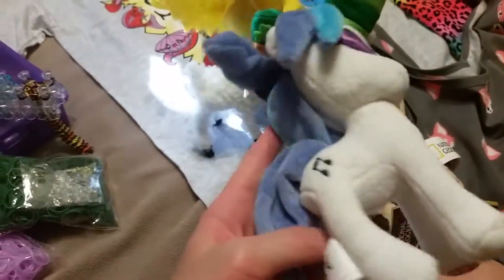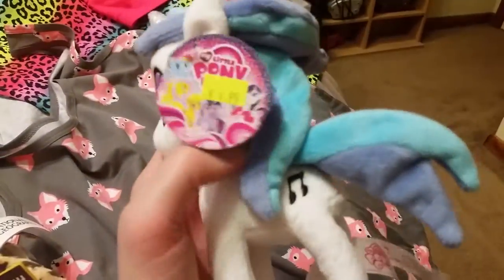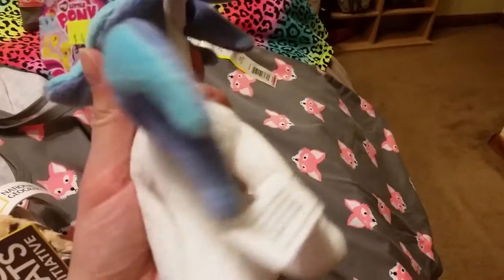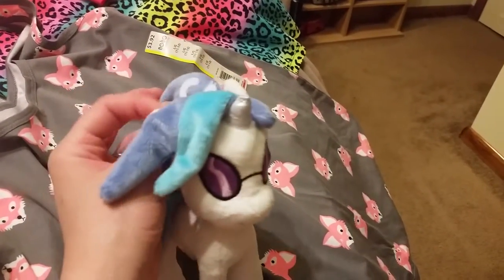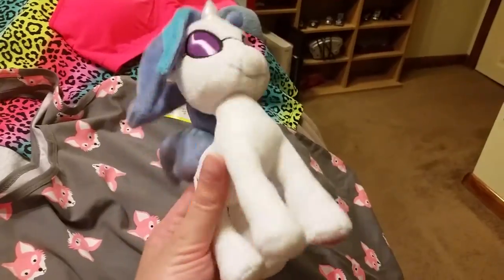The last thing I got was a My Little Pony DJ Pon-3 plush made by Aurora — she's really cool. She was only $4.99 and was on clearance at Hot Topic, so I used my gift card. They also have Dr. Hooves, but they didn't have him at the one I was at. I like her a lot better anyway.